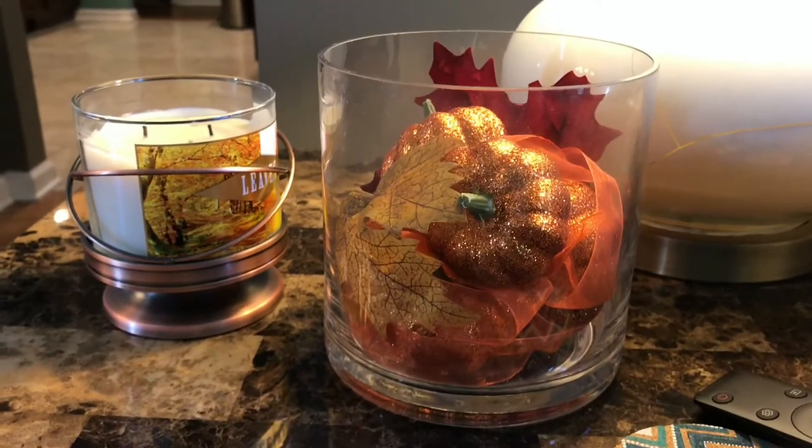I'm going over the 'Leaves' candle from Bath and Body Works — it smells so good. My husband purchased the candles online last weekend. They were two for $24.50, and then he had a $10 off a $30 purchase, so I think he ended up spending around $49. This candle has been one of our favorite scents for a very long time.